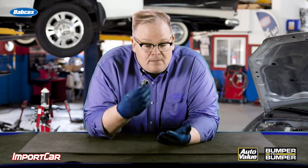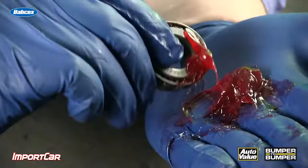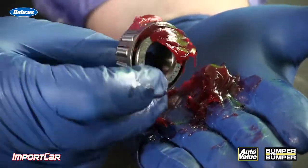When you're servicing this, make sure that you're only putting enough grease — either with a packer or by hand — just to cover the bearings and races inside, and not the flange or the hub unit.